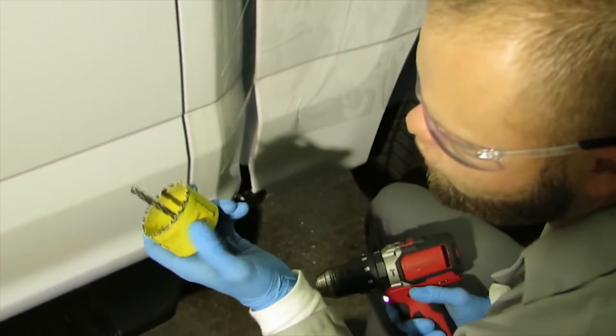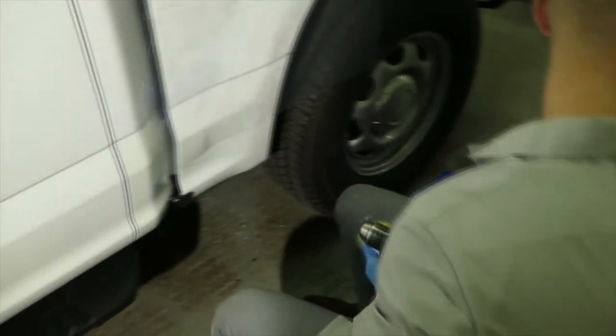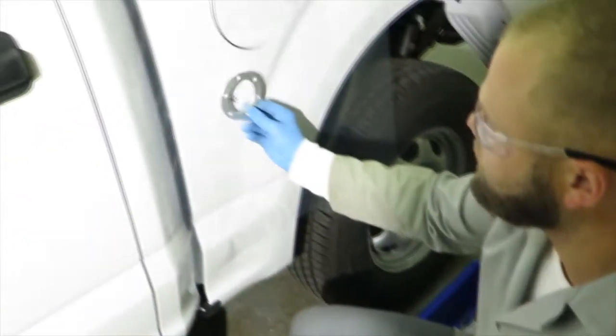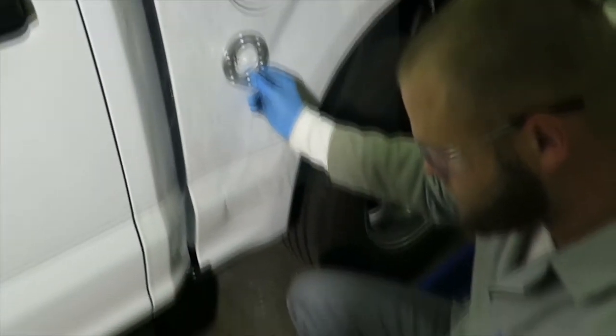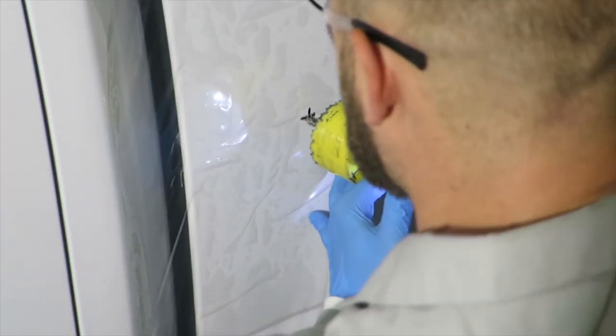For this size right here — the fuel fill — we'll need to use a hole saw, which is a special size. It's two and nine-sixteenths, not two and a half, because your fuel fill neck or your fuel fill cap won't fit over two and a half. It has to be two and nine-sixteenths.